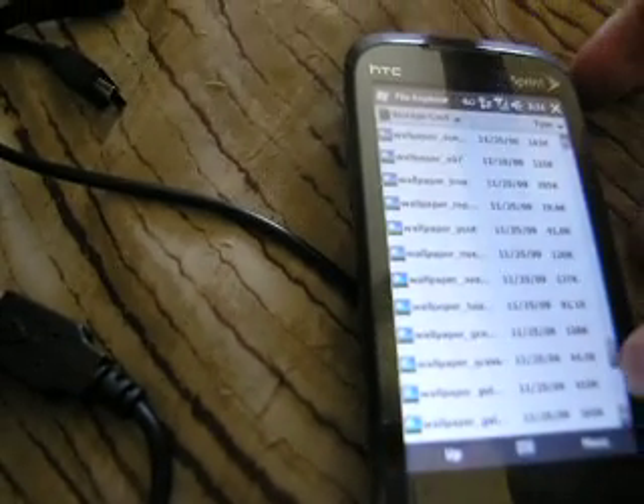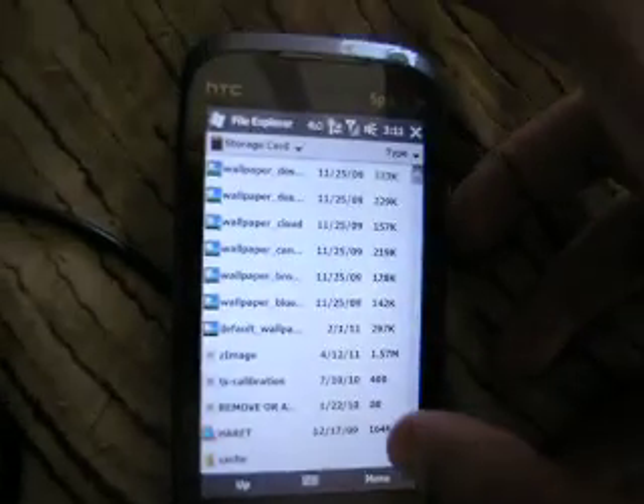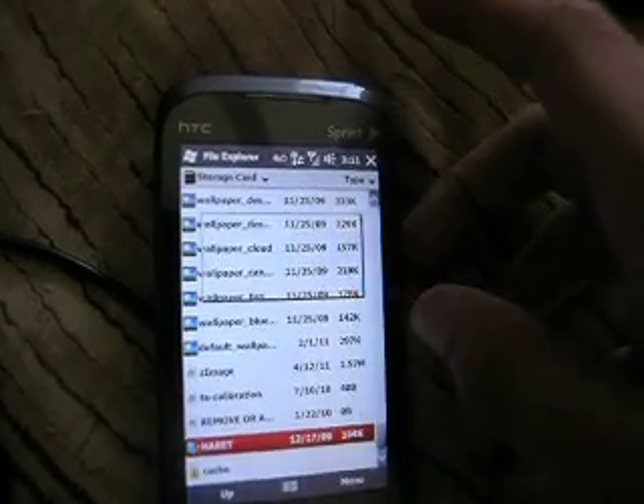First, what you do when you're in File Explorer, you go to Storage Card. Have everything out of folders, and no folders in your Storage Card. You don't need a cab file for this — I have the Rhodium 400. What you do is, you go over here, you have to unzip it, go over here and click Carrot, and it's booting Linux.